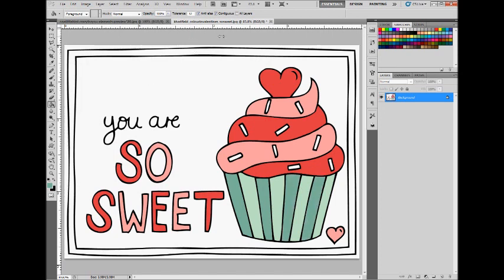I think I want the frame to be the pink color, so I'm going to switch back to the pink by sampling it right on my card, and then switching to the paint bucket and filling in the frame to be pink.